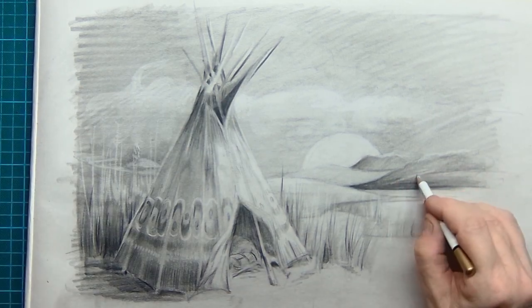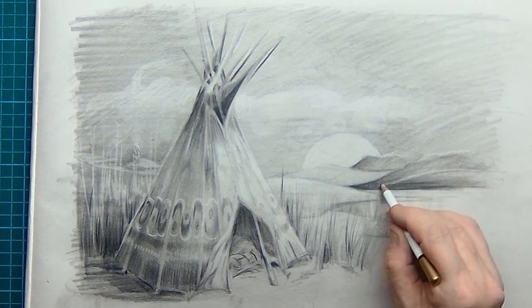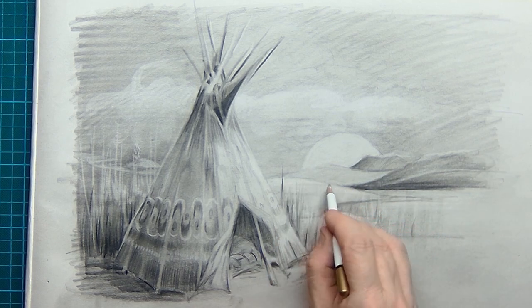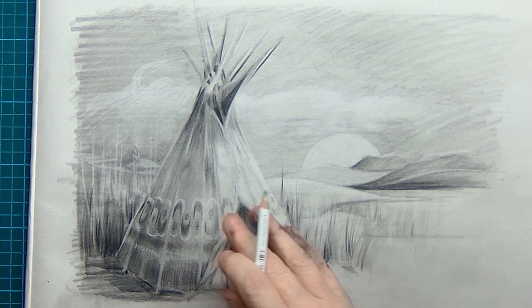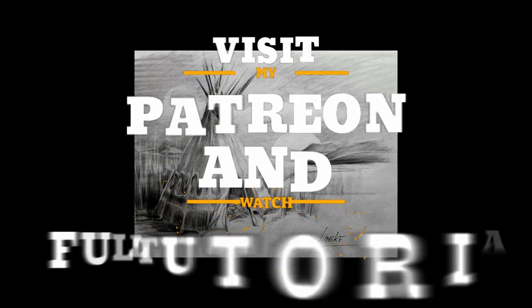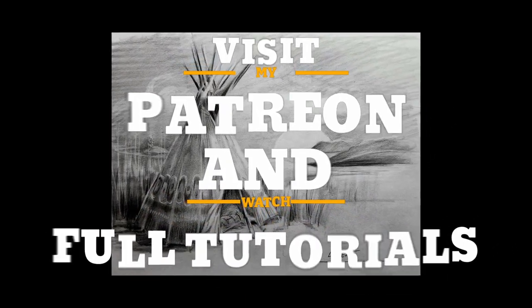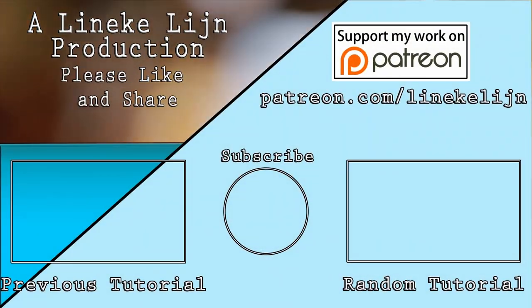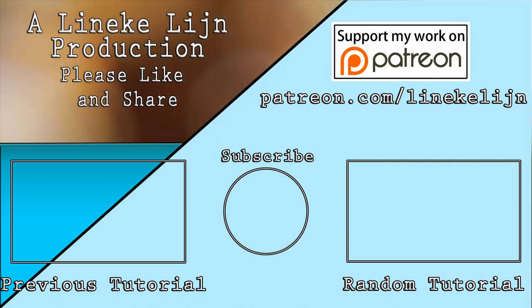It's just lovely to do — imagining stuff, and I don't care if it's not all that correct, but it's working, it's nice, and it's great fun. Should you want to watch the whole process, you can join me on my Patreon page. There are more than a hundred tutorials there, so you will not get bored. Thank you for watching and take care.